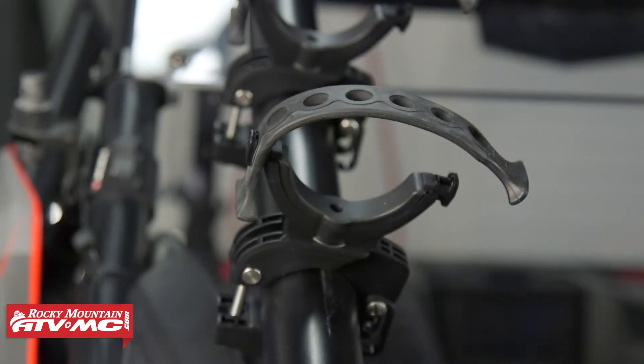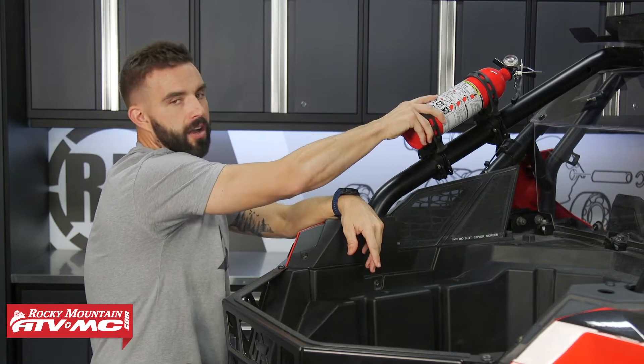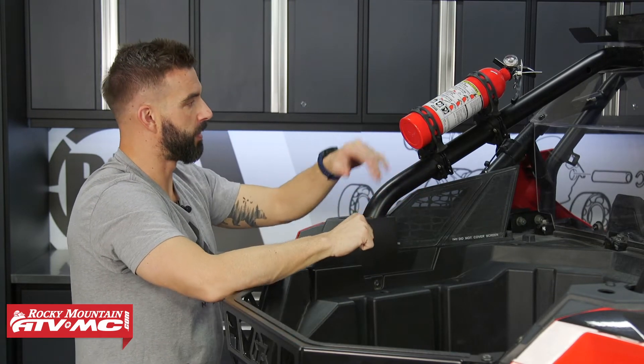You can pivot it side-to-side. Once you have those in place, these rubber straps just go right over the top to secure it. And once you have that up there, you can see this thing is solid — it's not going anywhere, no vibration, which is nice.